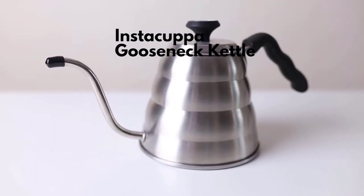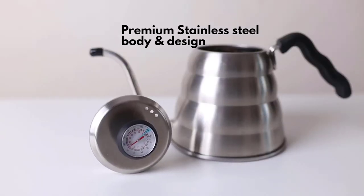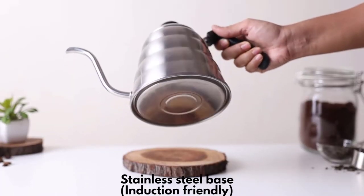How to use Instacupper Gooseneck Coffee Kettle. Our Instacupper Gooseneck Coffee Kettle is made of premium surgical grade stainless steel with a double layer metal base to keep your kettle leak free and rust free.